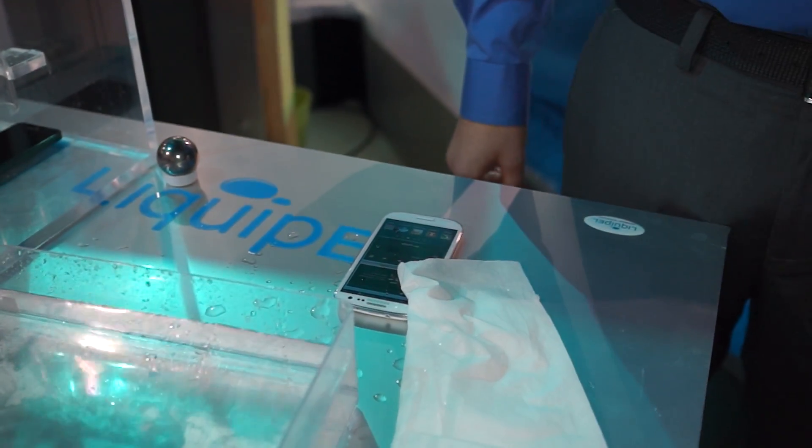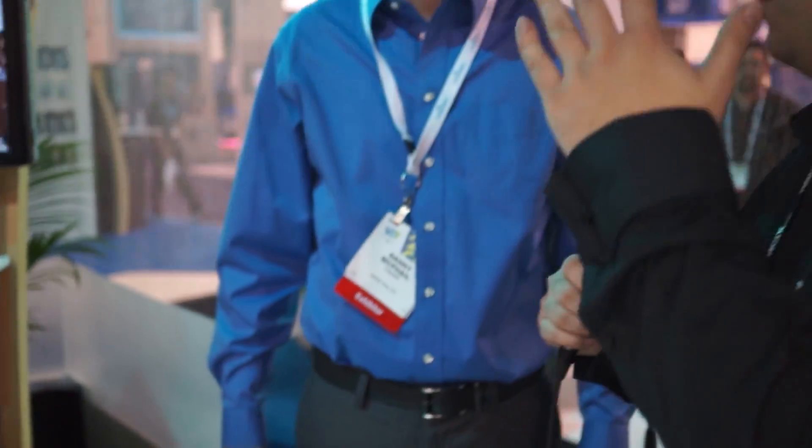Now how do you apply the Liquipel — is it like a spray or a wipe? It's done in a machine, actually a chamber. We put a bunch of phones inside this chamber and it takes 45 minutes from start to finish, no cure time — the phone comes out and it's protected. A lot of other competitors have at least a 24-hour period where you have to leave it alone and let it cure overnight before you can fully use it or else the coating comes off.